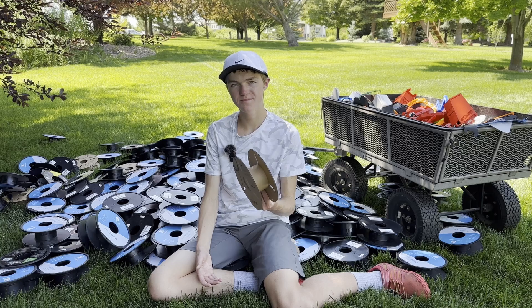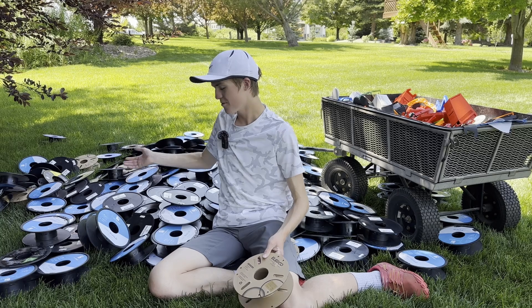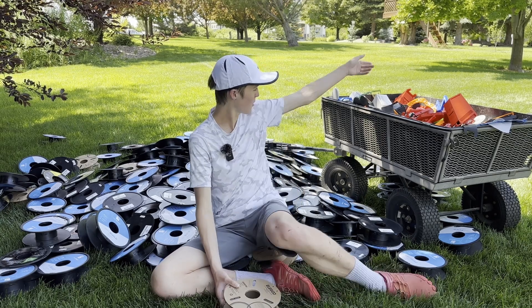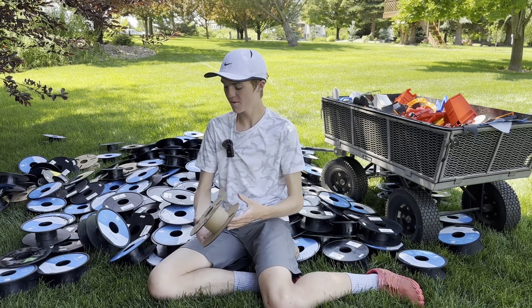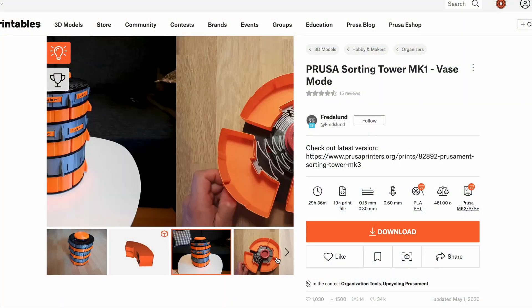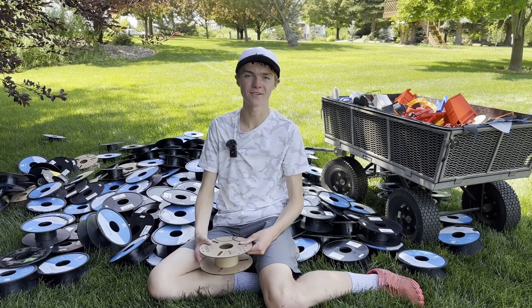A bit disappointing, yes, but it is what it is. Ultimately, the point of this video is really just to show you how one person running a small-scale Etsy shop can create this many empty spools along with this many failed prints — really just emphasizing why we need a more industrial solution versus the small-scale ones people have been creating, like reusing an empty spool by printing a hub, which also uses more plastic, to create a shelf. While those are cool, we definitely need a better solution.